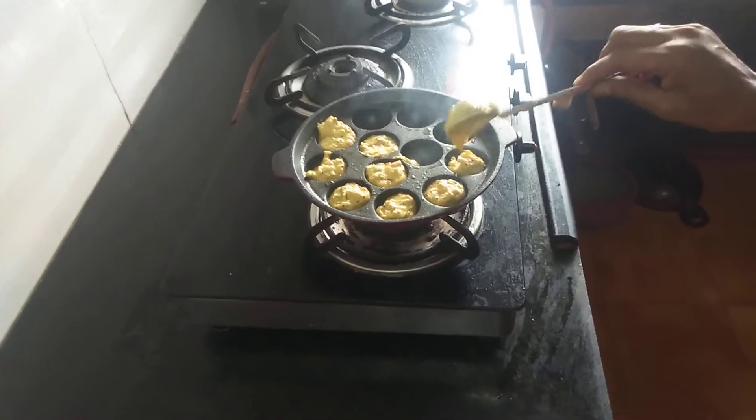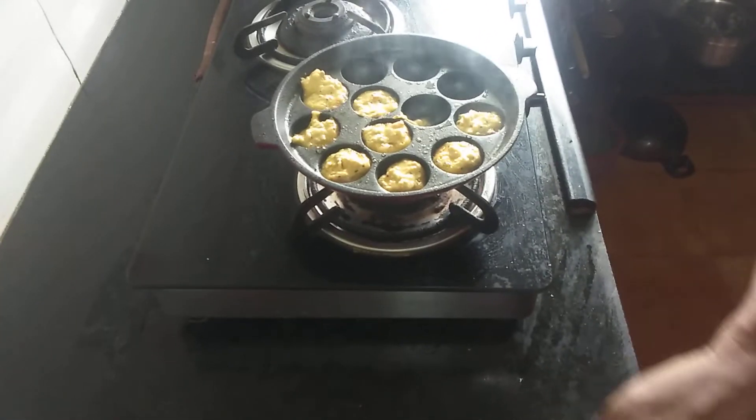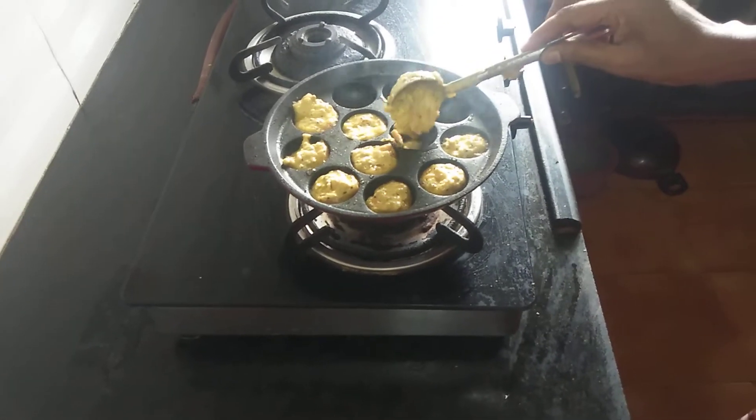It is very good. If you have vegetables, you can put it in the pot.